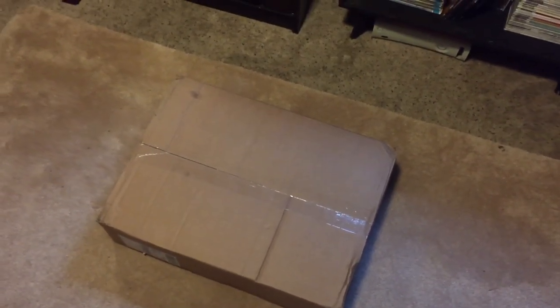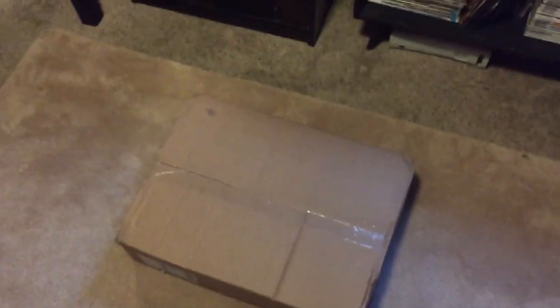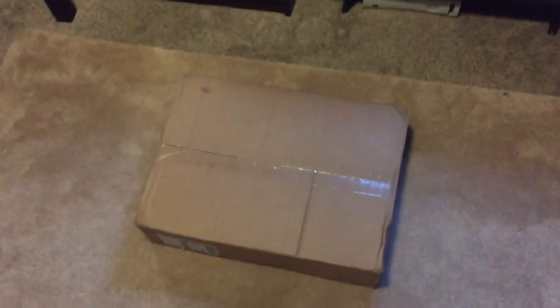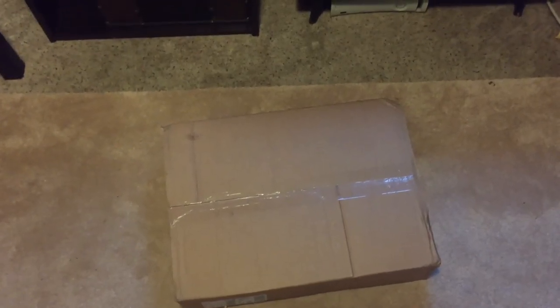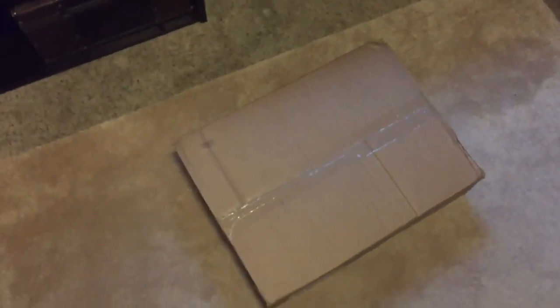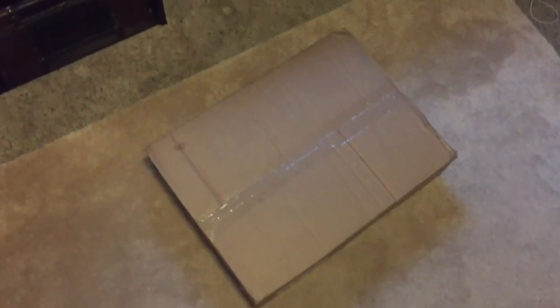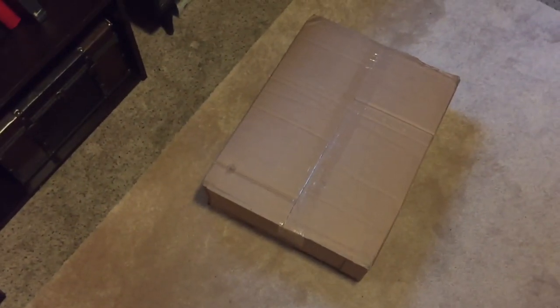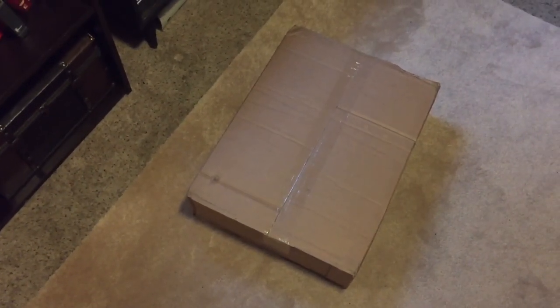Hey guys, so I said I was gonna do an unboxing, which I'm not really a big fan of, but I thought why not — this is a big deal, this is a big step for my channel. It actually came a day early and I'm super freaking excited. I woke up, went outside, it's raining, and I just looked down and my box is sitting there.